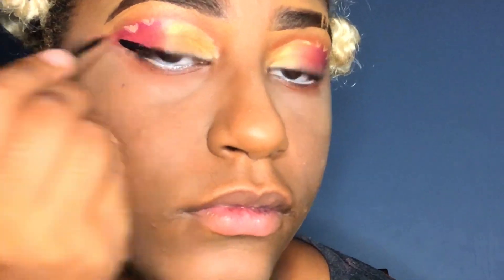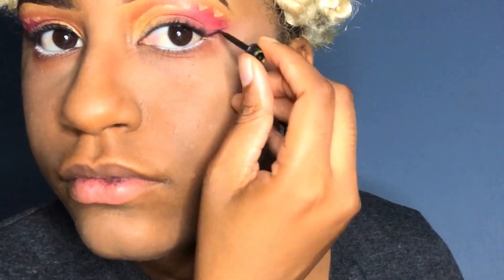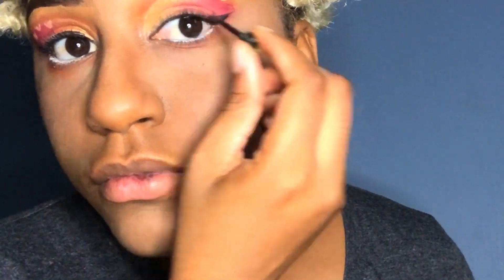I'm going in with that Dakar under my eyes and doing this wing. One of my — every time I'm doing my makeup, one eye always turns out better than the other. I don't know why, but I'm never lucky enough for both of them to be perfect. One of them always gets messed up.